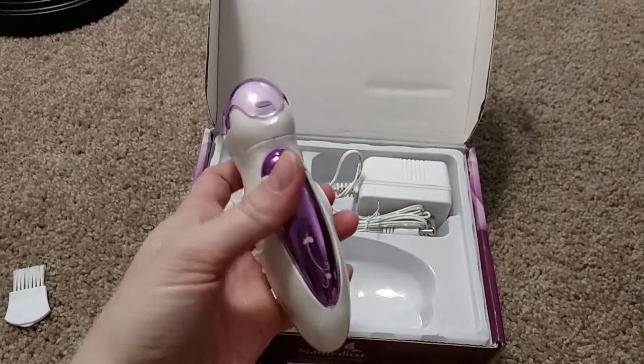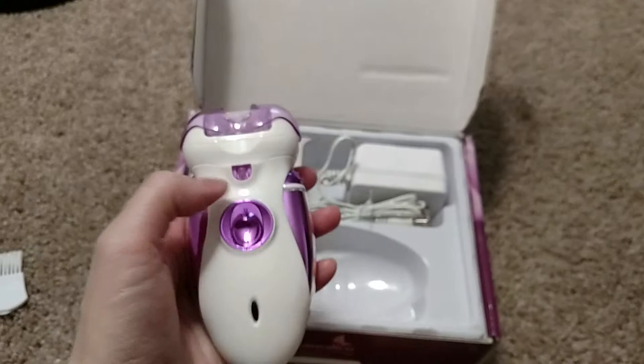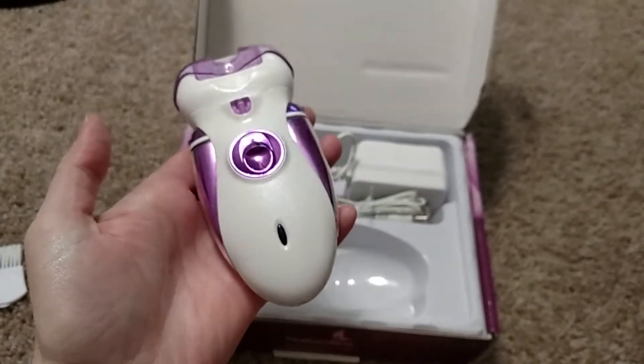Look how cute it is. It's very easy to hold. When you turn it on, the light turns on. When you plug it in, the indicator is red. And as you can kind of see, it's a little sparkly.